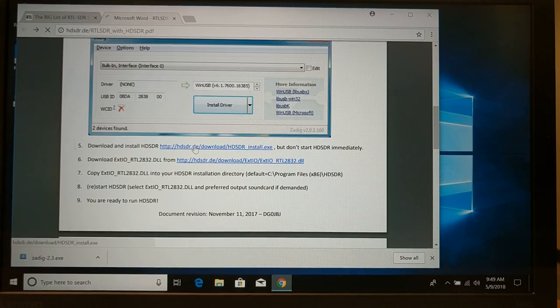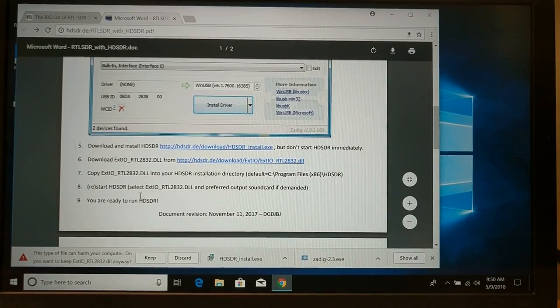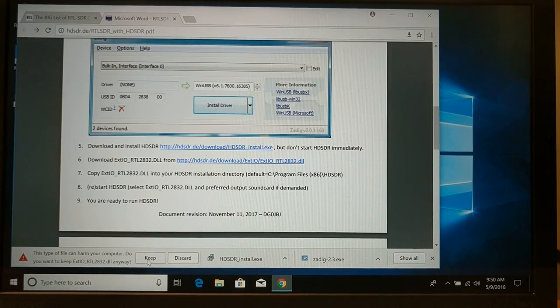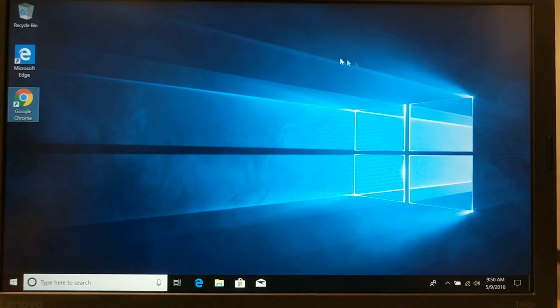We're going to go back to our PDF and go down and download the latest HD SDR installer, and we're also going to download the RTL DLL that will be used as the driver. Now, this is going to grumble a little bit because it is a DLL — a link library that could potentially be misused. You want to keep it. If you've got any problems installing this, I recommend you read through the documentation. But if you want to run the RTL SDR dongle, you're going to need to use these drivers.